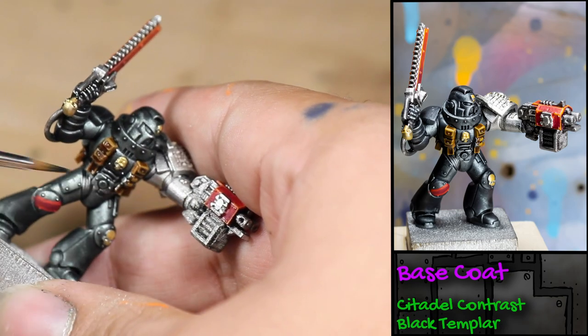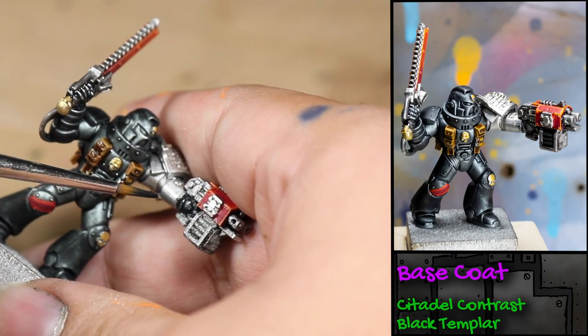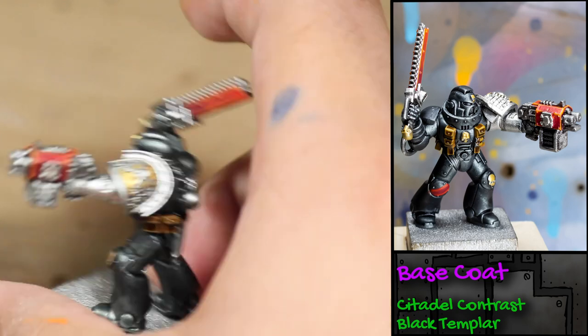I thought that there wasn't quite enough detail in the 3D print on the hand and the exposed bullets, so I covered them up with some Games Workshop Contrast Black Templar.